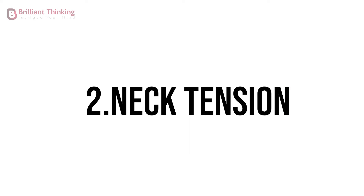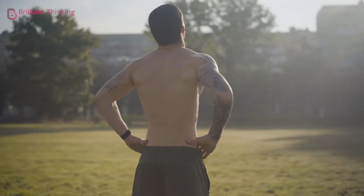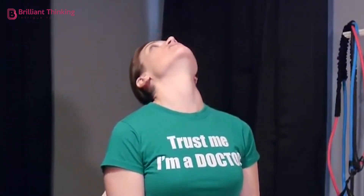Exercise 2: Neck tension. For this exercise, stand up with your feet shoulder-width apart, then put your hands on your hips, moving your head slowly backwards and forwards, imitating a nodding motion. Repeat this exercise eight times.